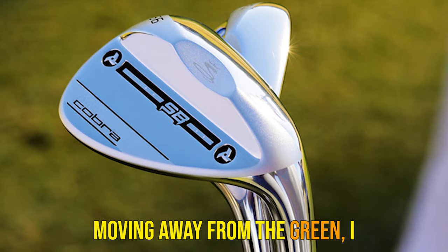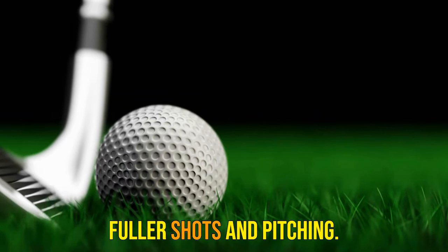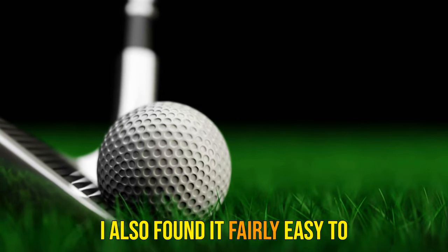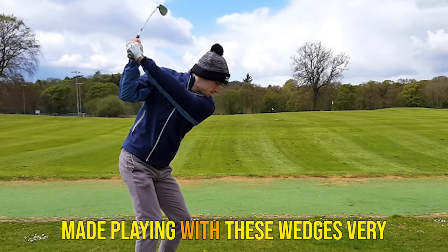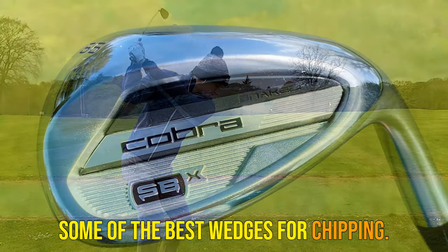Moving away from the green, I found distance control incredibly easy to gauge when playing fuller shots and pitching. I also found it fairly easy to manipulate the ball flight, which made playing with these wedges very enjoyable, and noticed they were some of the best wedges for chipping.